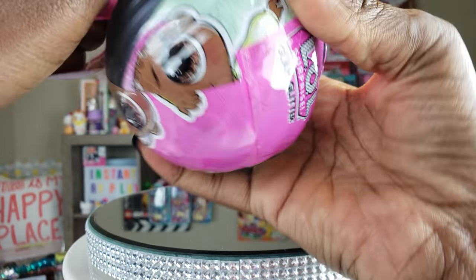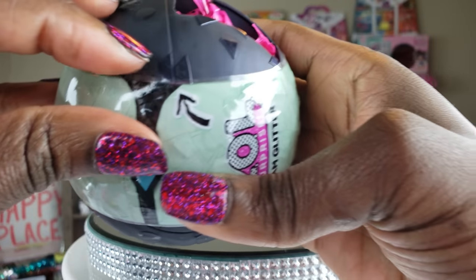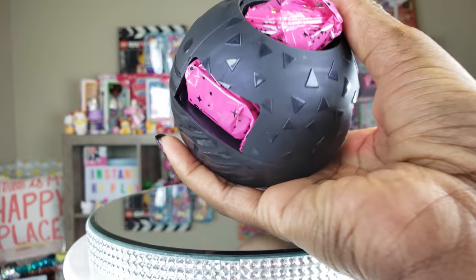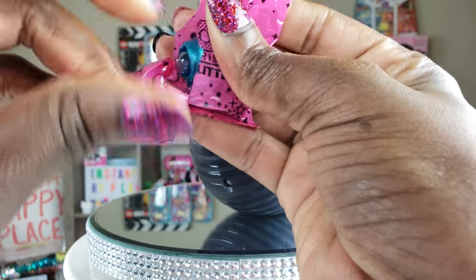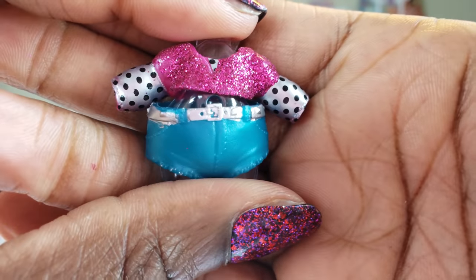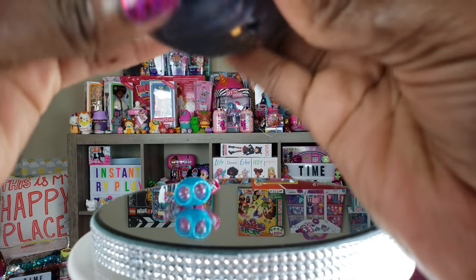Another layer coming off. I never do these zippers in the right order — I just take them off. Who cares? Just as long as we get it off. So another layer off. This is going to be the moment of truth. We got our first little blind bag here and I'll see if it's someone I recognize.